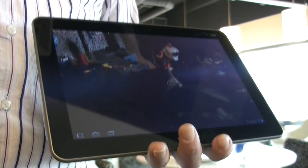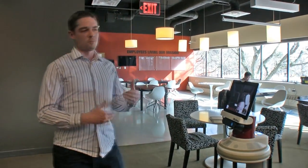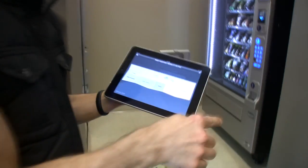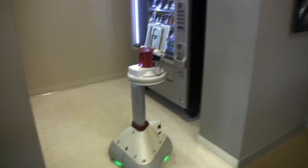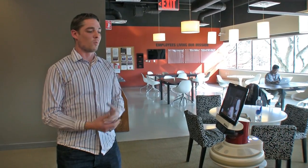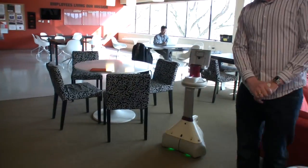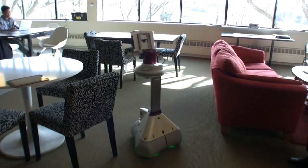How much would AVA cost? Our goal at first is for price points that the B2B markets — retail, security, and office telepresence — can support. We have not announced launch dates yet. Our first application would be in the healthcare space, and we're working on that right now. The thing that will sell the most of these robots is probably something we haven't thought of yet, but once we get them out in quantity and into developers' hands, somebody will come up with something amazing — in the same way Angry Birds sold a lot of iPads.